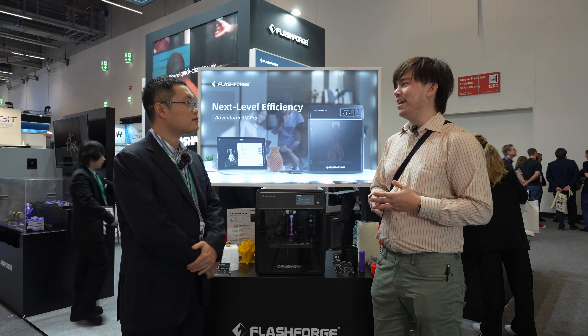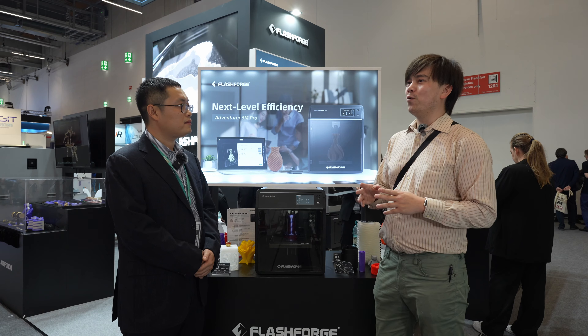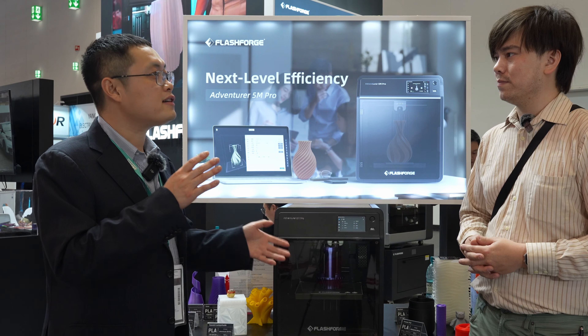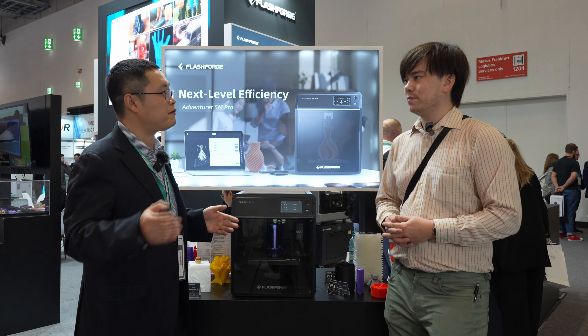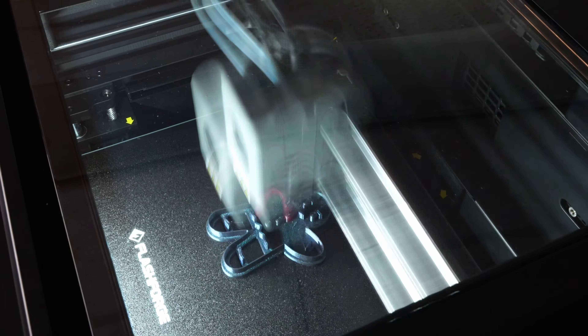The Voxelab Akila is a printer I tested a long time ago — I thought it was a really good value printer. So what's the difference between a FlashForge printer and a Voxelab printer? You can consider it like an economy and entry-level FlashForge. The market is changing very fast, and that kind of machine is still selling well, but we are now more focused on high speed and reliability.